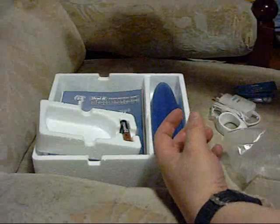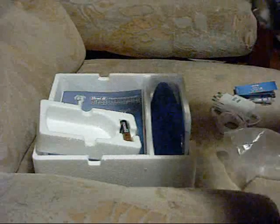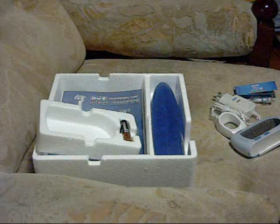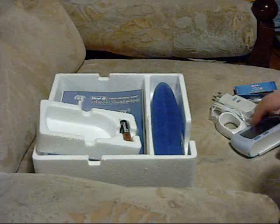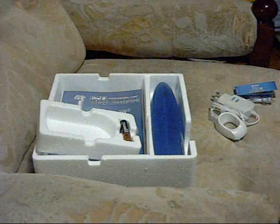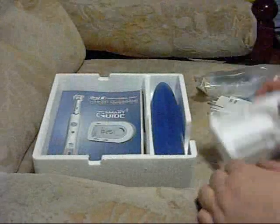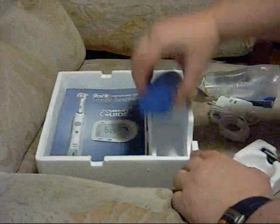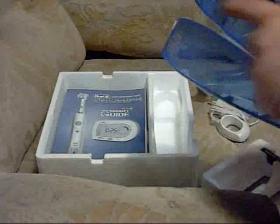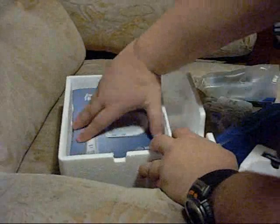It will tell me if I brush too hard and it will show me information about how to brush correctly. There's also double-sided tape and a battery for that, apparently. This is the travel casing for the equipment, and a manual.